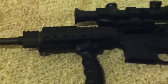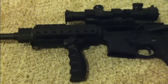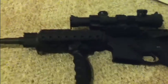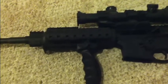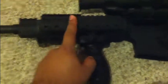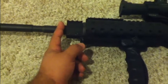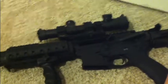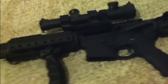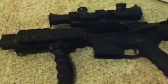I would definitely recommend getting an actual rail system that screws or bolts in. I'm looking at a Troy because I don't want to spend $350 on a Daniel Defense — I know it's better, but it's not twice as good for twice the money. I want the nine-inch so it covers the actual gas block iron sight, making it monolithic. Then I'll get a flip-up iron sight — honestly just for cosmetic purposes, I don't plan to shoot iron sights.